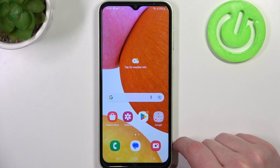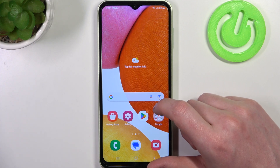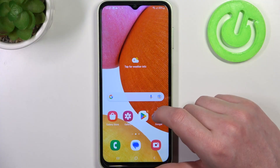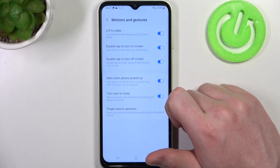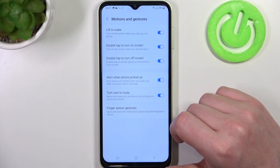In this video we're going to check which gestures and motions work on a lock screen for Samsung Galaxy M14. To do this, we'll need to open our settings, find the advanced features, look for motions and gestures, and inside let's check which of the options work on your lock screen.